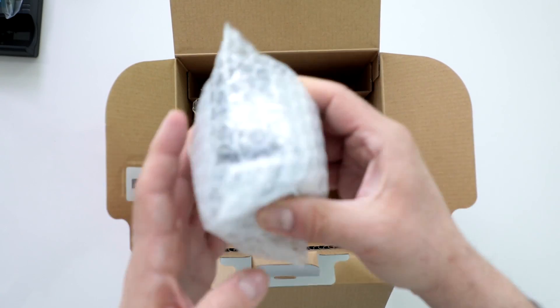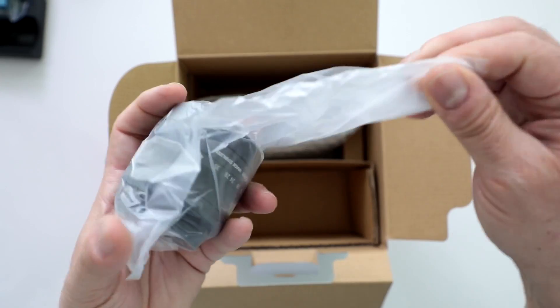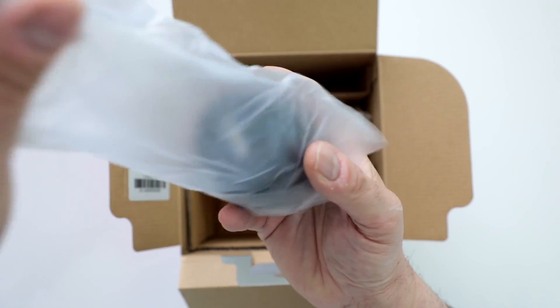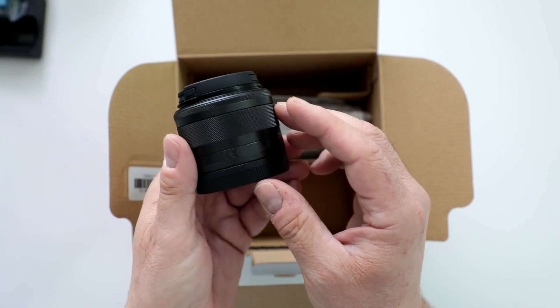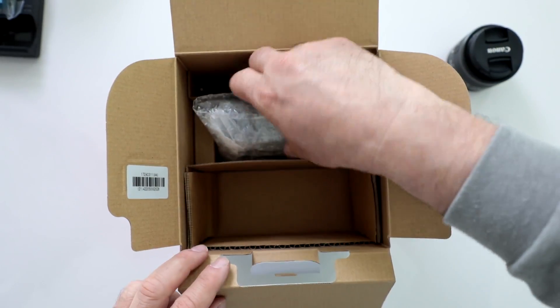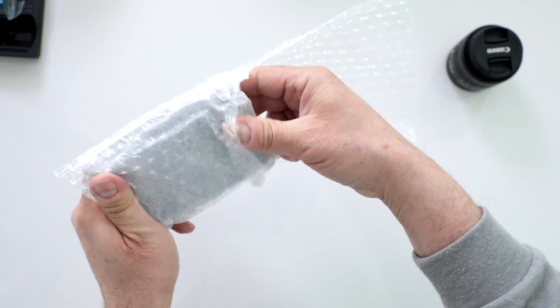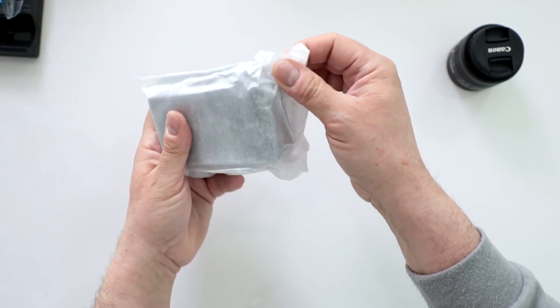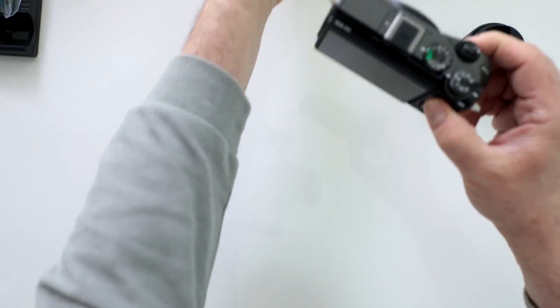Here is the 15-45mm EF-M series lens, which is a fantastic wide-angle zoom. And last but definitely not least, here is the EOS M6 itself — nice and compact.